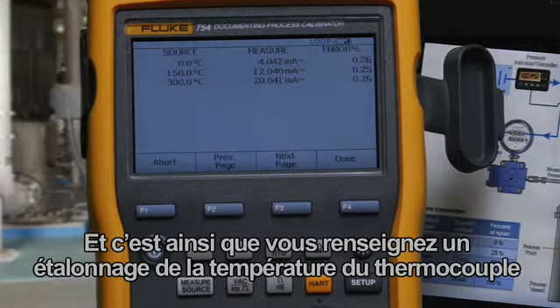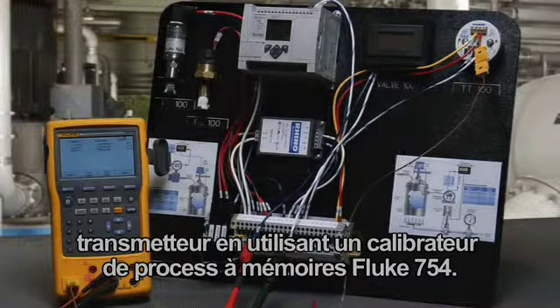And that's how you document a thermocouple temperature transmitter calibration using the Fluke 754 documenting process calibrator.